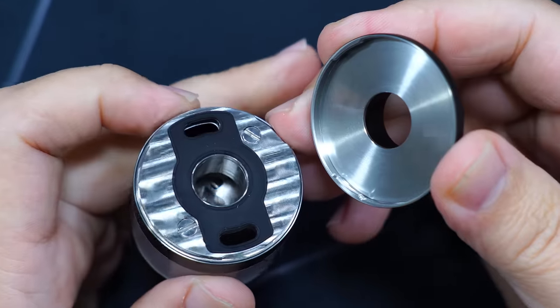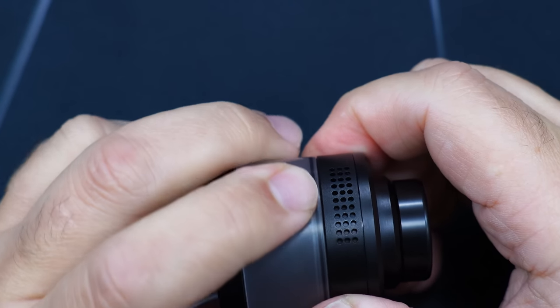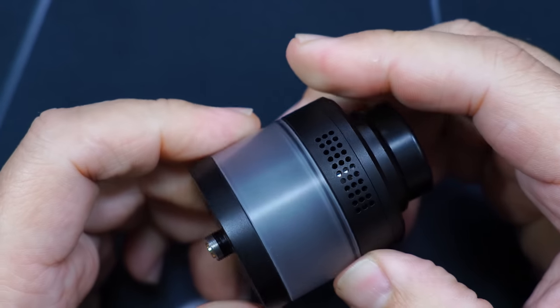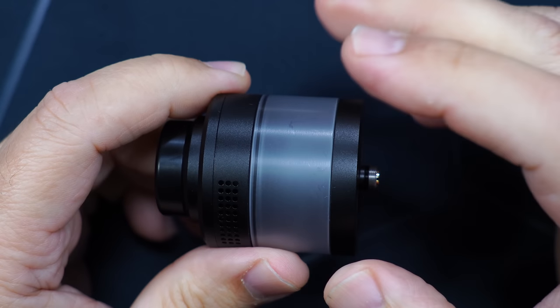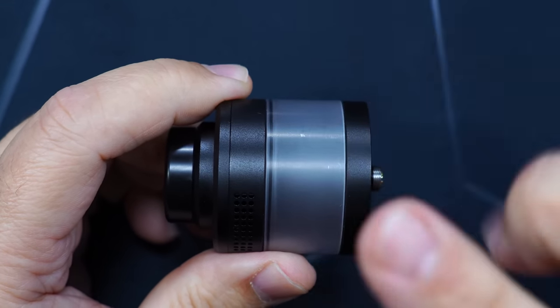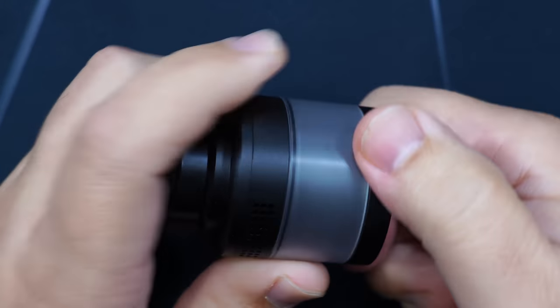Turn the core to fill — here are your fill ports. Over here you have your airflow controller, so it is a top airflow RTA. It does not come with bubble glass; you get straight glass on here. They don't mention the ML capacity anywhere, but we will be doing a measurement to see how much liquid this fits.